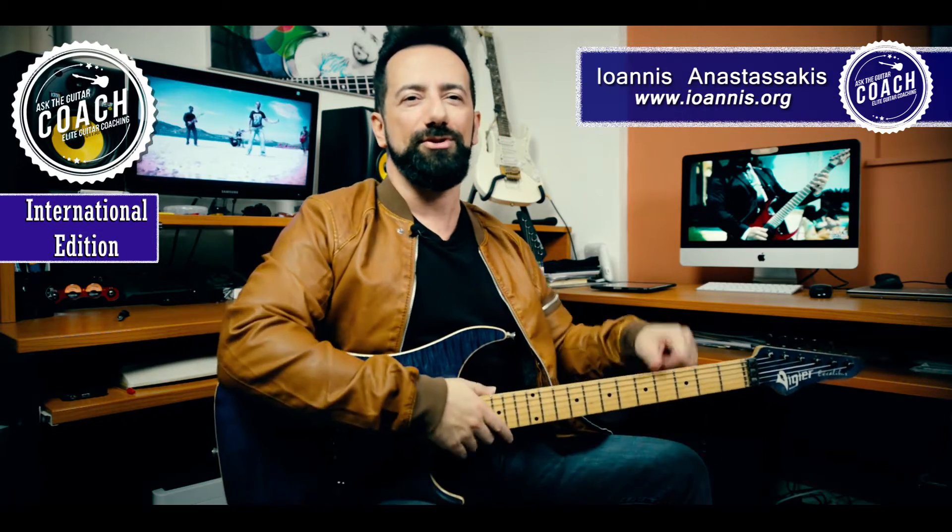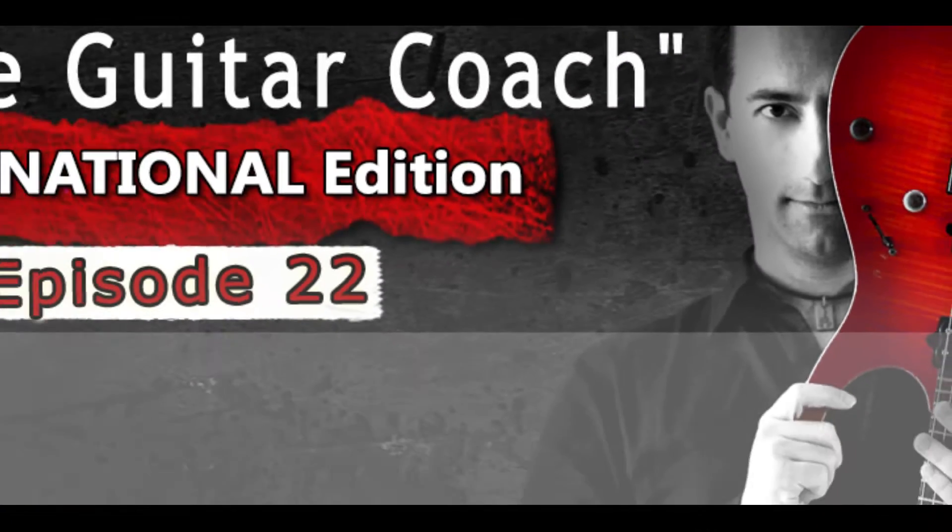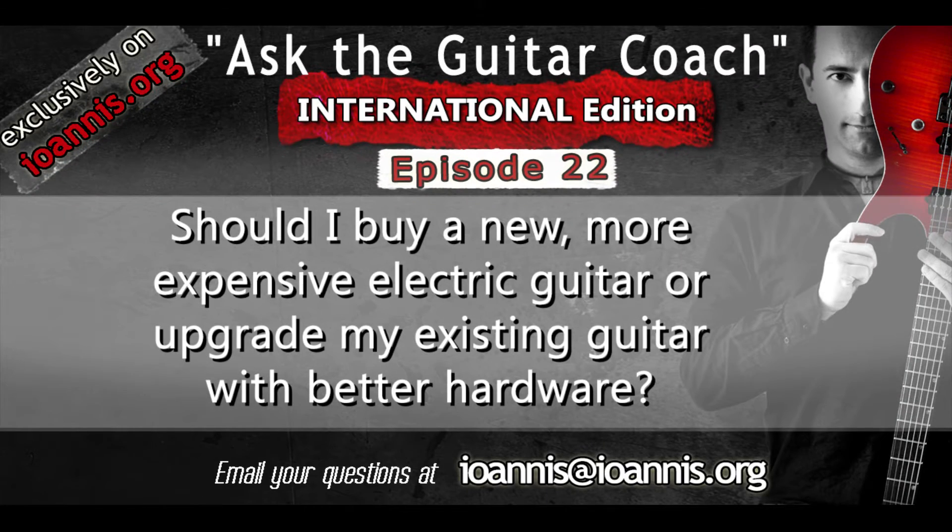Hello and welcome to today's episode of Ask the Guitar Coach. Here's our question for the day: should you upgrade your current guitar with new hardware, or is it better to buy a new guitar?